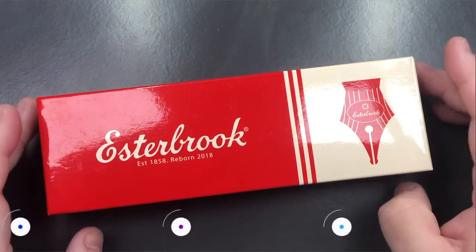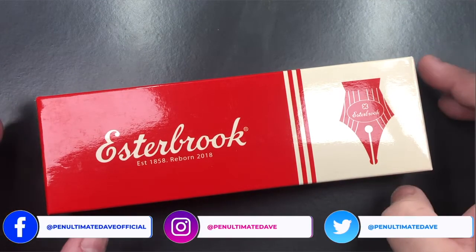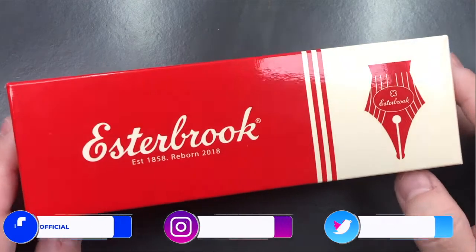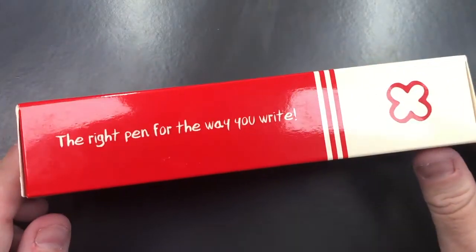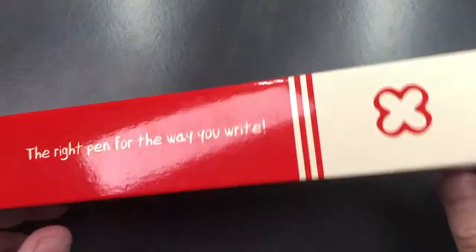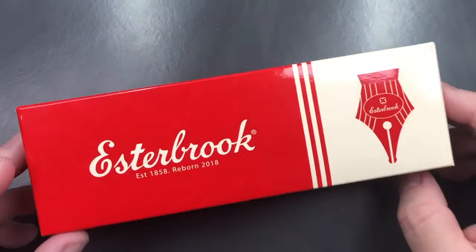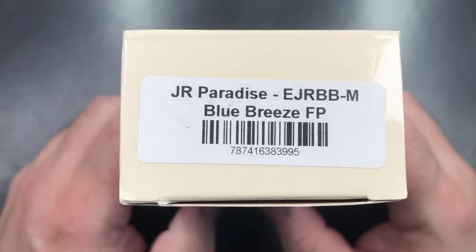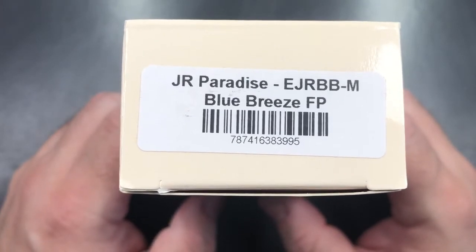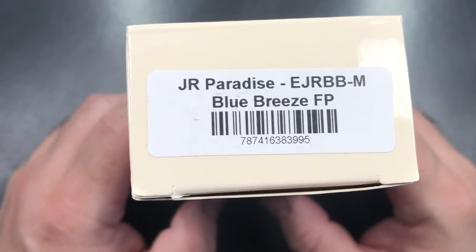Let's go into the unboxing and review of this pen. This is an Esterbrook — 'the right pen for the way you write.' It is a small pen box, and I am starting to like smaller pen boxes. You'll see here it's the JR or Junior, and it's the Paradise Blue Breeze fountain pen.